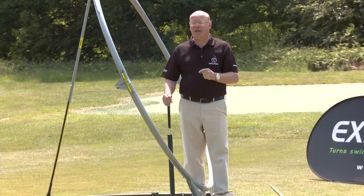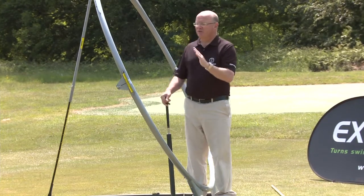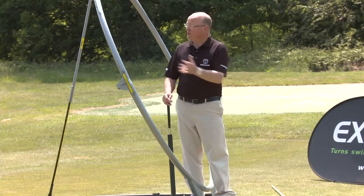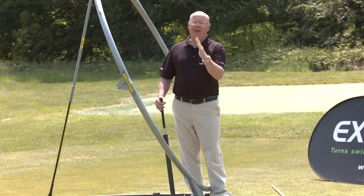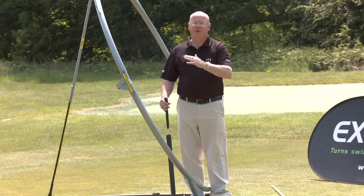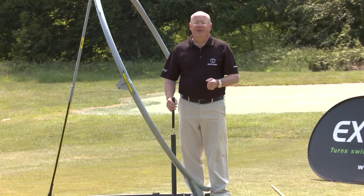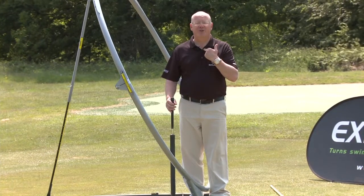It's no good having a swing like Tiger Woods if you don't have Tiger Woods's physique — you must swing with the body that you have. So firstly we set Explanar according to your body, and then of course you're using 13 long clubs. Explanar can be adjusted to accommodate from the wedge swing right through to the long driver swing. The simple principle is: the swing plane always goes from the ball to the upper sternum.